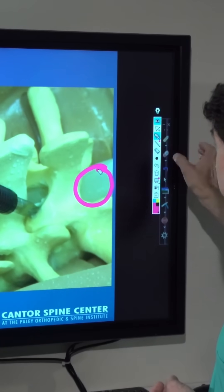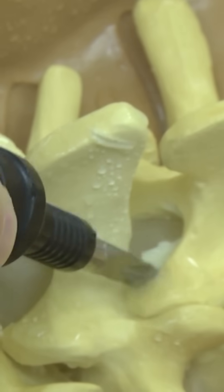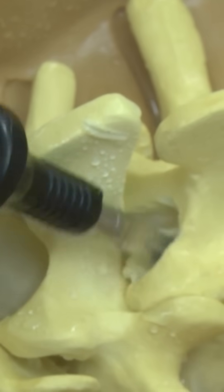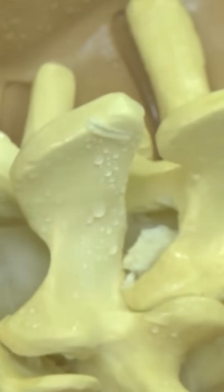this tool can work inside the bone, directly in contact with the balloon, directly in contact with the nerves — removing the bone spurs, removing the stenosis, but not damaging the nerves.